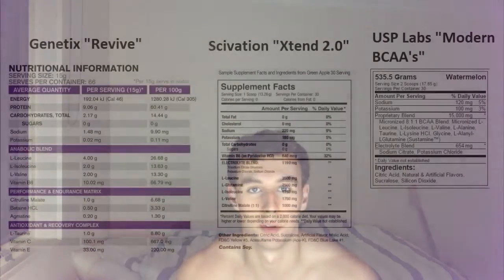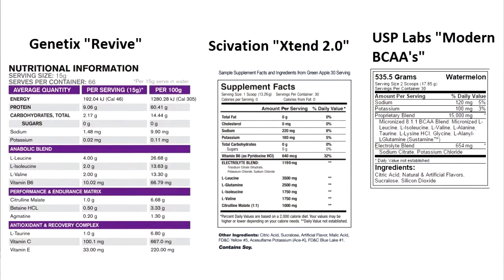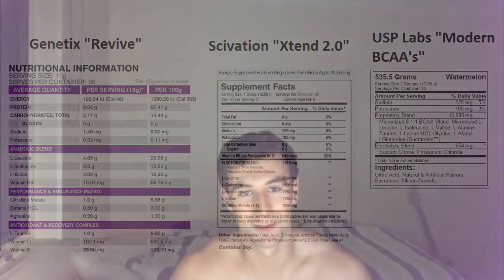I'll put the respective ingredient profiles up on your screens here. As you can see, per serving size this product has substantially more amino acids — the amino acids that you actually want: L-leucine, L-isoleucine, L-valine. They're the three most important amino acids when it comes to muscle regeneration. There could be an argument that Xtend and USP Labs give you better endurance in the gym from the electrolytes, but I haven't felt that at all. If anything, I found this has been more effective. So anecdotally, I would say this product is superior.